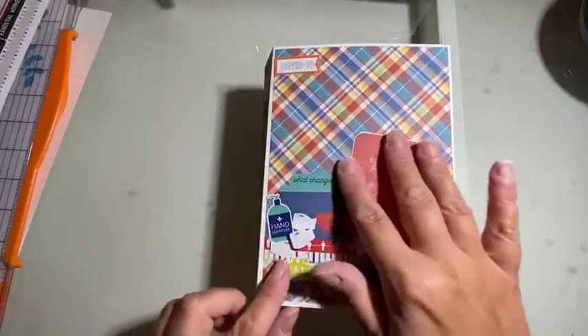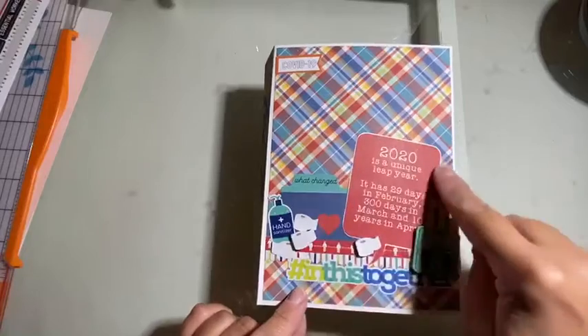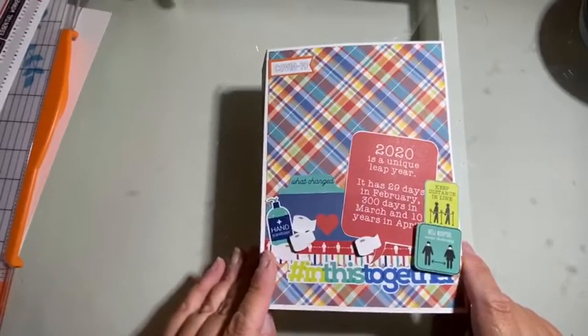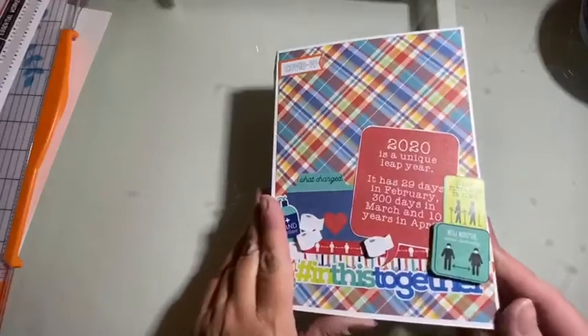I just used some of the embellishments; some of these are just cutouts from Living the Quarantine Life, and then I had a sticker sheet from The New Normal, which is where some of these cute little toilet paper rolls and other stickers are from. There's just a magnet here.